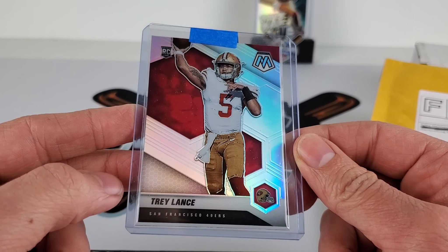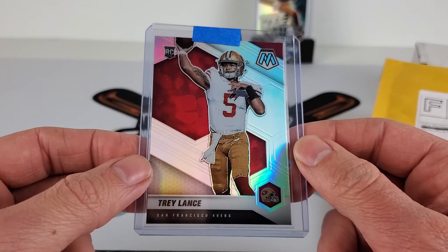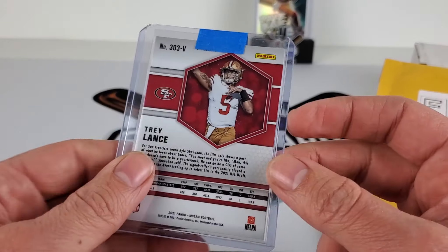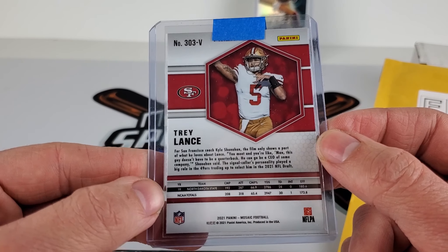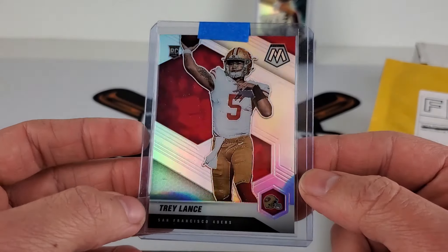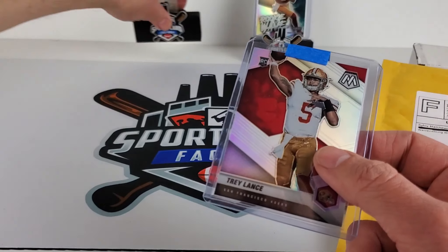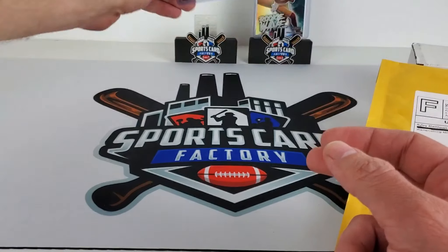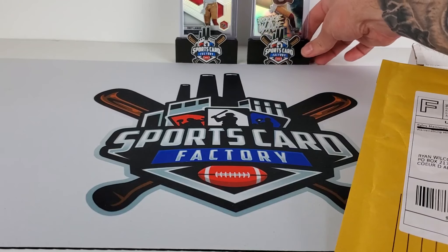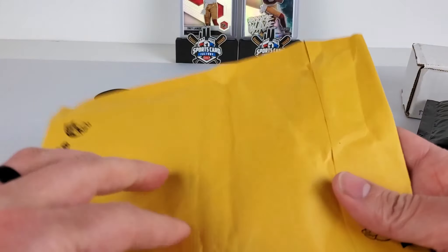I can't remember what I paid for this. I think around $60. Obviously you'll see the comps. Anything 49ers I'm getting PC-wise. If it's not 49ers or receivers it'll probably be PC as well. But all the other stuff will probably end up selling — a lot of this break stuff.